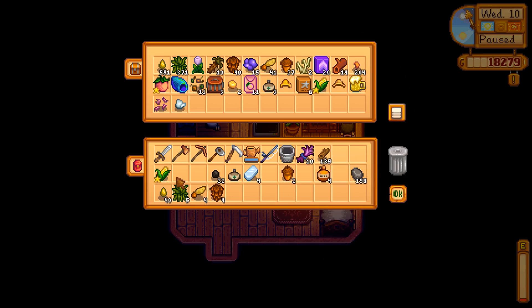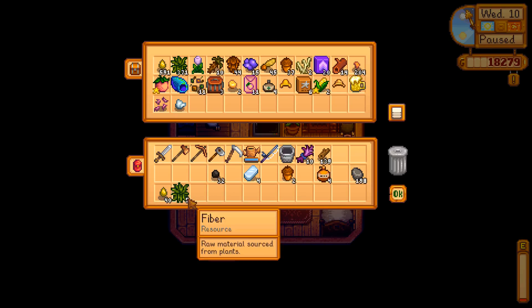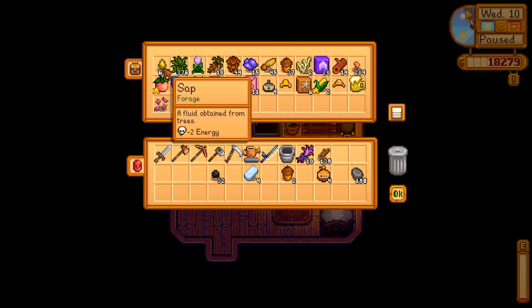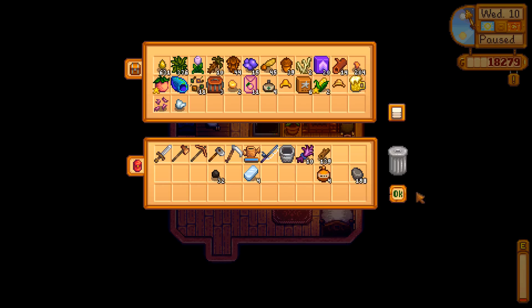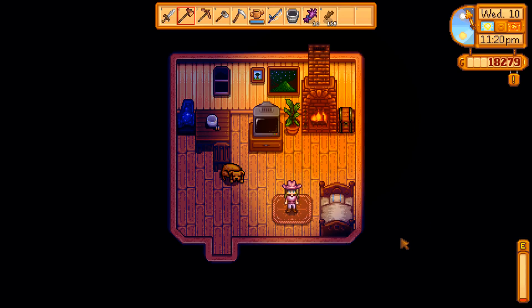Let's hop inside, turn on the light. Let's get that in there — let's get pine tar there, the sap — I have a lot of that — acorns. I think that's pretty much it. Alright then, thank you very much for watching this episode of Stardew Valley. I hope that you enjoyed it and I will see you again in the next one — bye bye for now, bye!